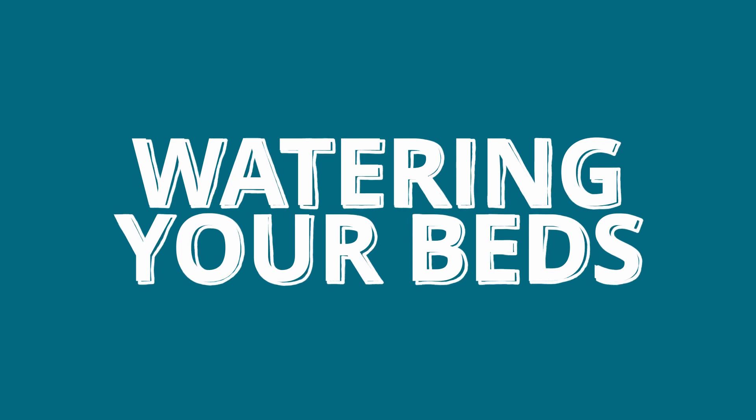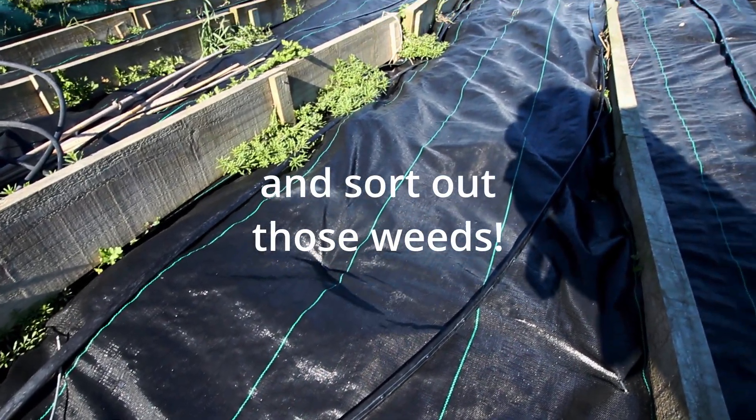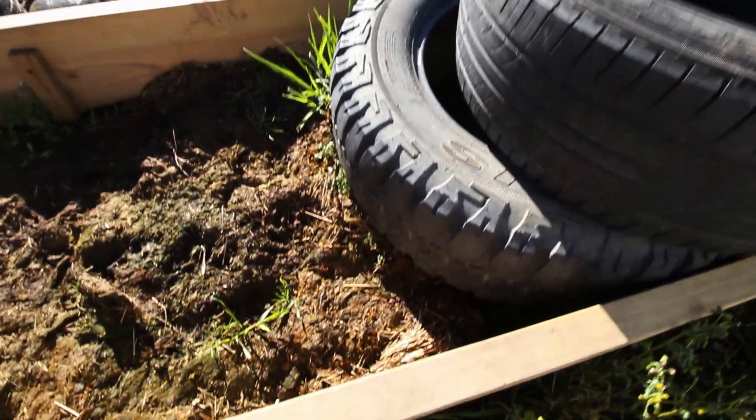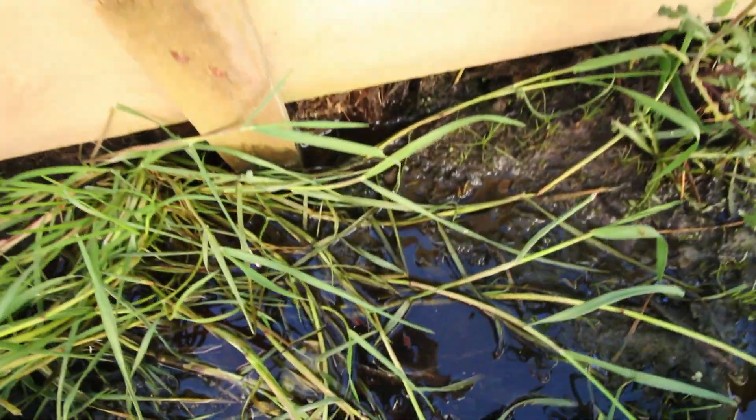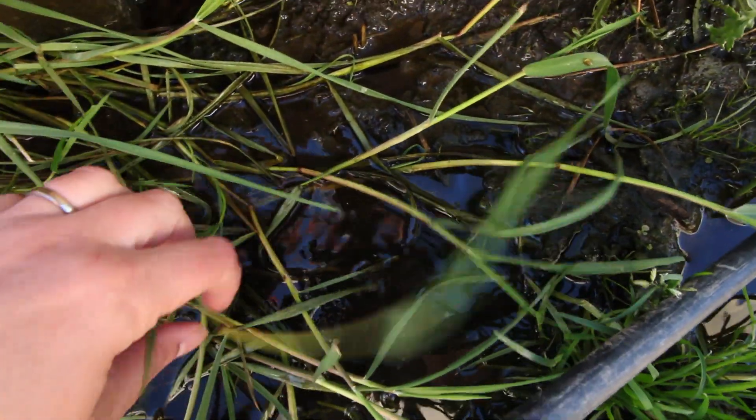When it comes to watering your terrace beds, water will run downhill. We have drip tape set up to make sure that each of our beds gets a similar amount. If you're relying on rainfall, just be aware that your bottom terrace is probably going to have more water than your top terrace. So plant your plants accordingly — put the ones that need lots of water at the bottom and the ones that don't mind it a little drier at the top. Because you've made these beds flat on the tops, the water runoff will be significantly minimised compared to how it was when it was a big hill.